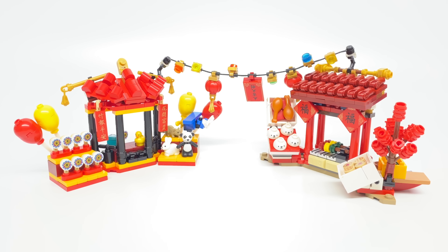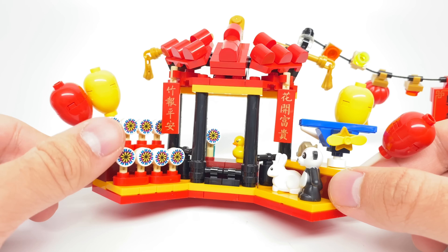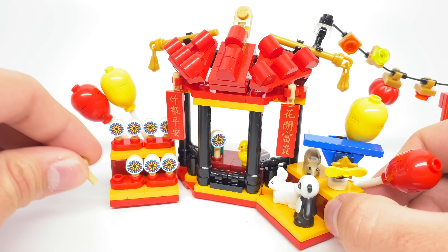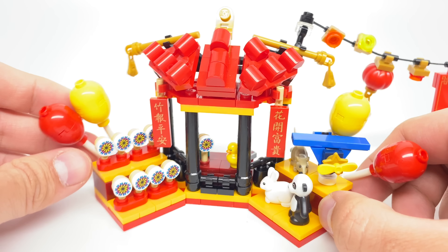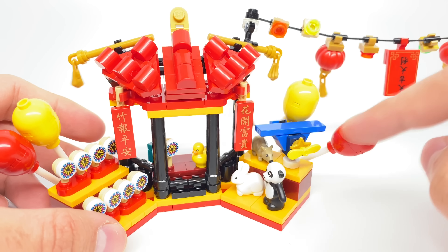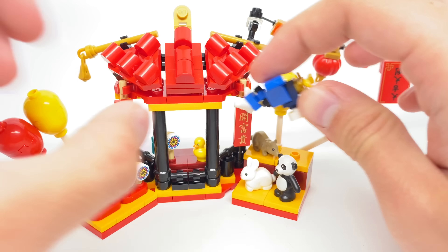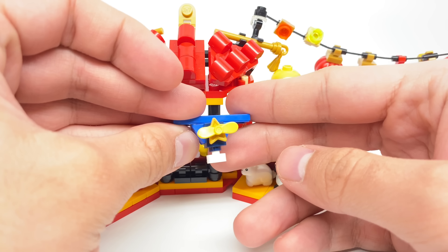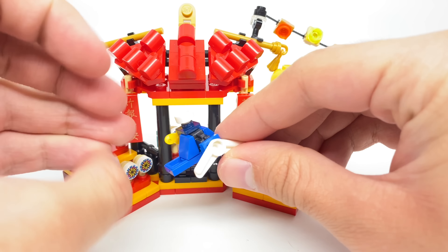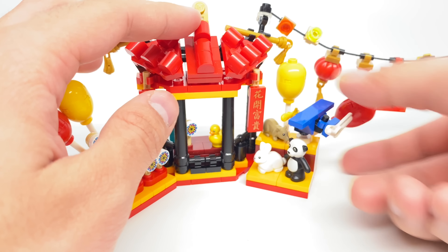Moving on to the set's other builds, the first set of stalls I'll take a look at is the toy stall and the food stall. The toy vendor has some really cute little builds for paper windmills, and that uses an exclusive 1x1 circular tile print on this nice little paddle piece. That's a cute little design, and you get quite a bit in this set with that exclusive printed tile. Some balloons to the left here, and also to the right where we get some more toys. I love this small little build for a propeller plane. We have some pieces that came out last year with the propeller at the front, also the boomerang piece at the back, and the Overwatch gun in the middle — very nice part usage.